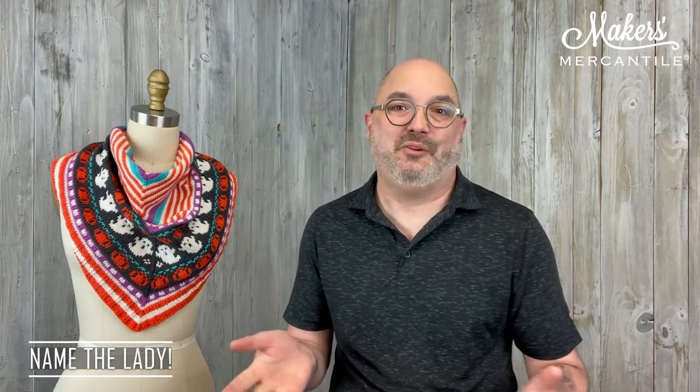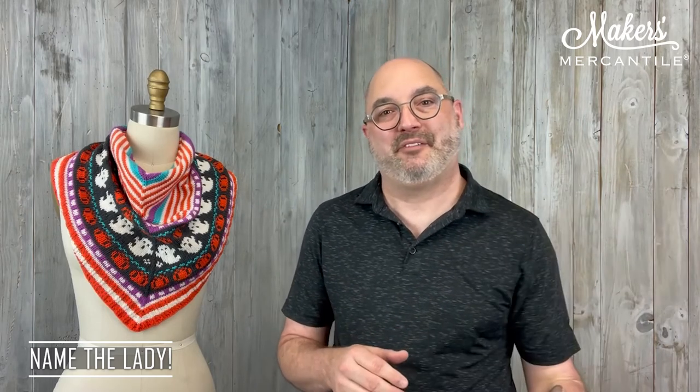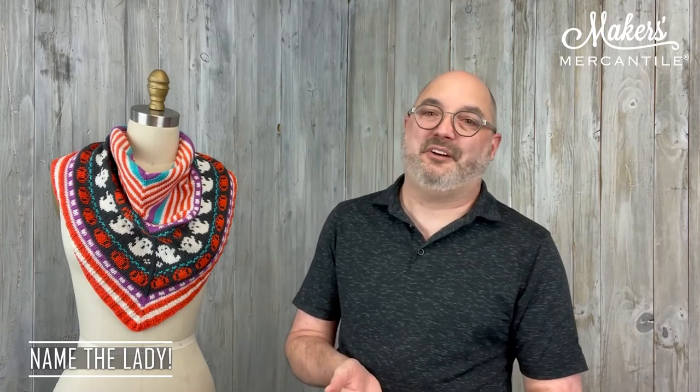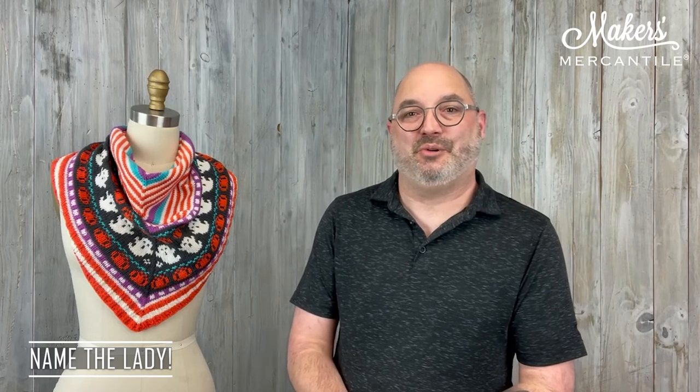If you are the lucky one, or group of people, that choose a name — if there are eight people who suggested it, then eight people will win. Whatever name we pick, everyone who suggested that name is going to win a $25 gift card to Maker's Mercantile. That's a fun way to give our dress form a name instead of 'lady,' and I think that's pretty cool.